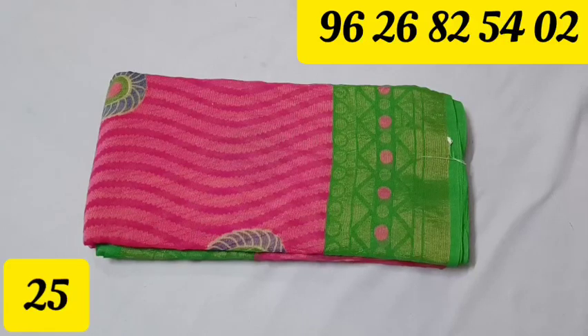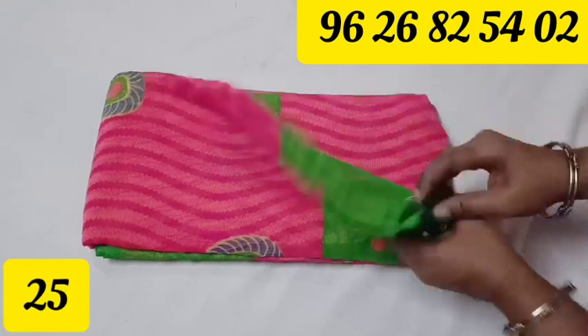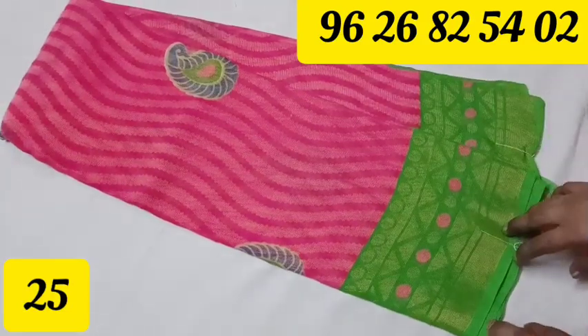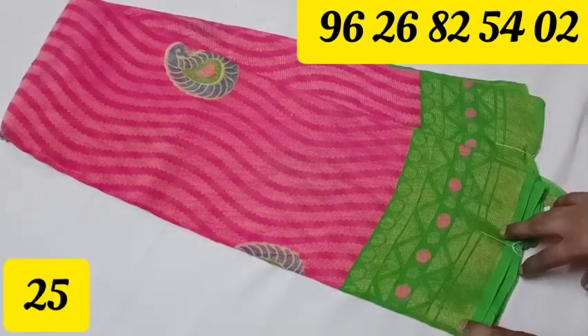Welcome to Jaysan Collection. In this video, we will see a Sopranash Chiffon collection. If you are watching this video, subscribe to our channel. You can also check all of our videos. If you missed the video, you can purchase it.